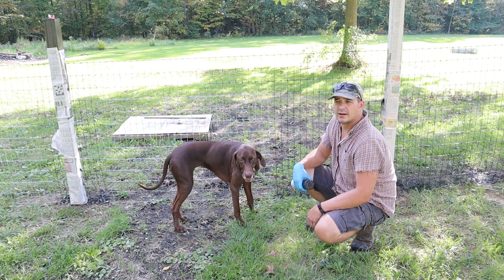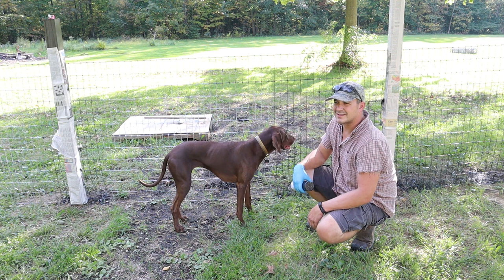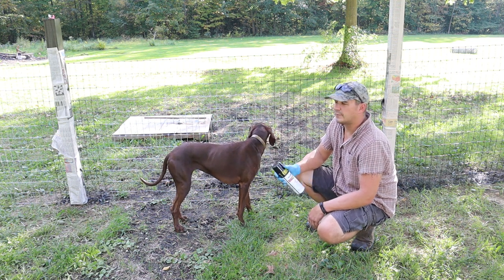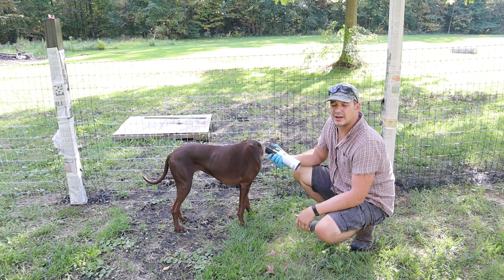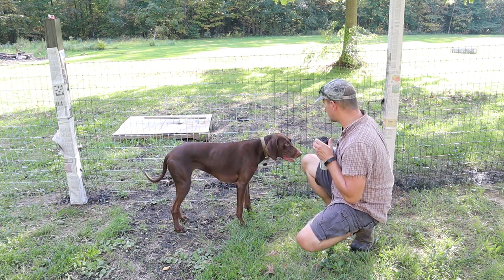All the major areas that had to be painted before rain are done, but now I'm just spraying to finish it all.